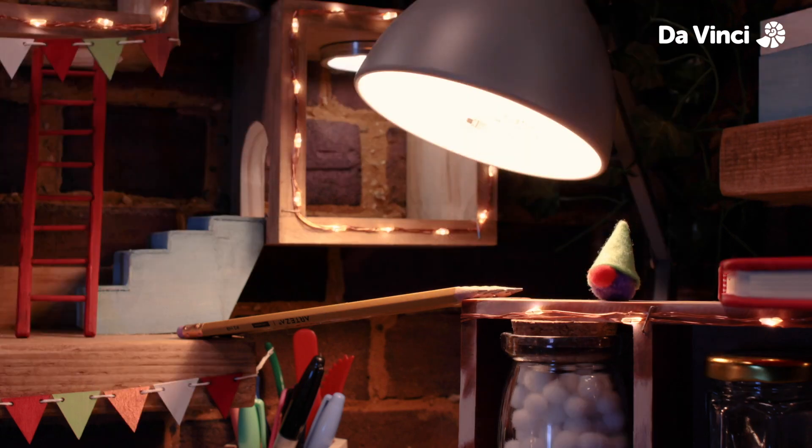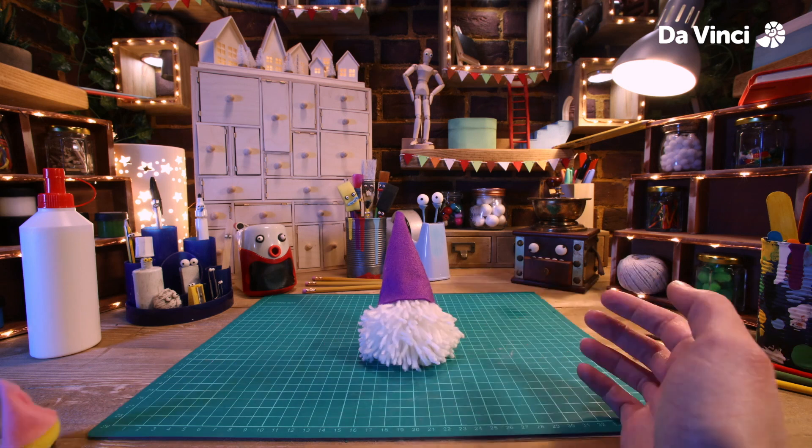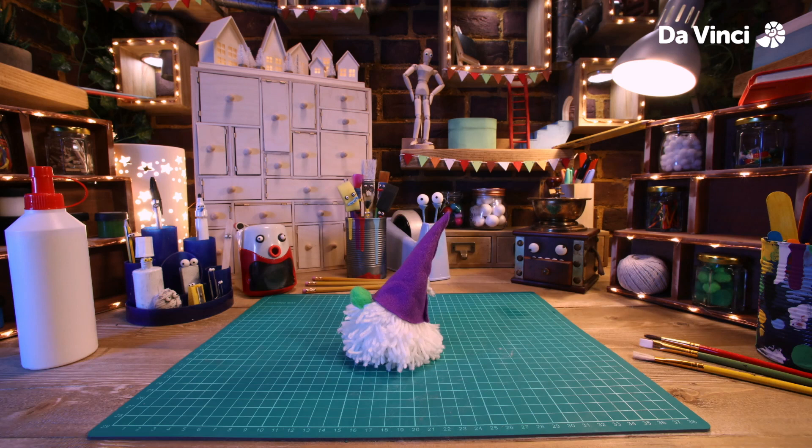Time to grab a pom-pom for the nose. Stick it on with some glue and we're done.